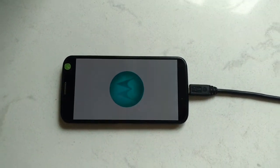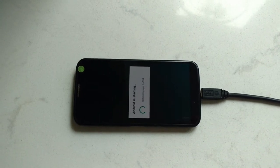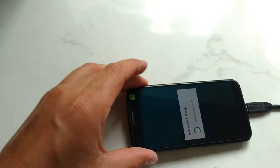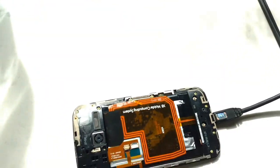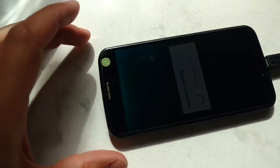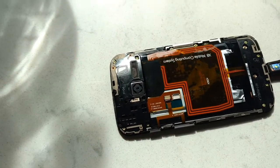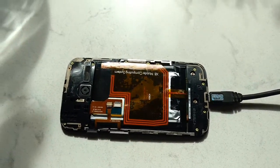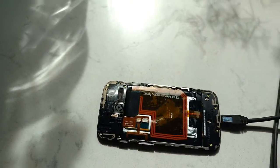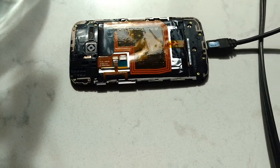Now I'm just powering up the phone. It still is probably wet on the inside. I'm hoping if I apply a little heat, maybe it'll evaporate some of that corrosion. I don't really know what I'm doing — I'm just trying to save this phone. So we'll heat it up a bit here and see if that helps.